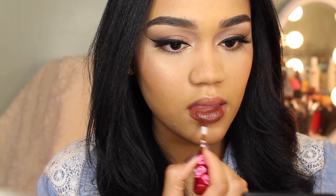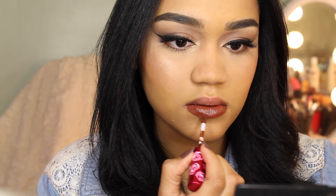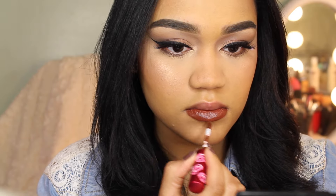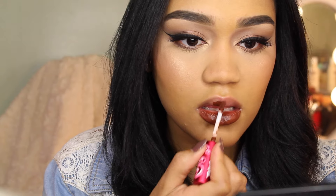For lipstick I'm wearing the Lime Crime Velveteen in Salem. I bought this before the company had that old drama, and I did pay $20 for this after all, so I might as well use it.